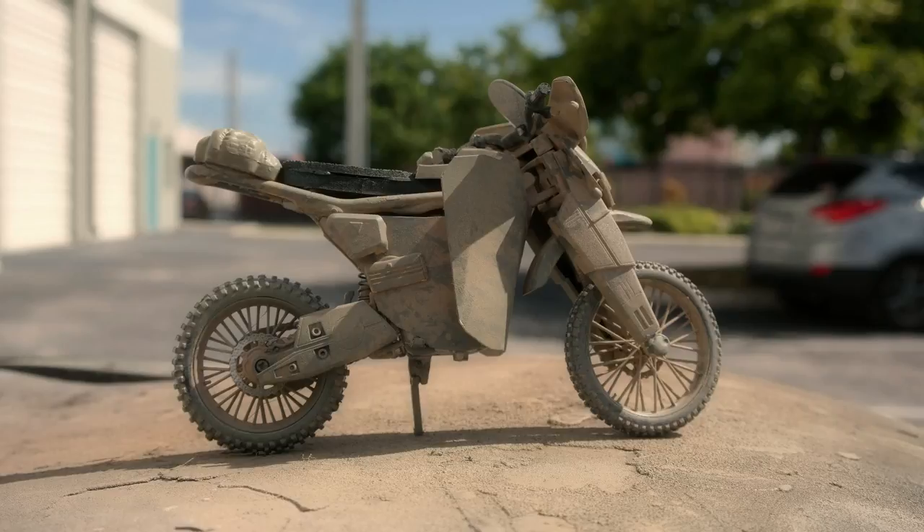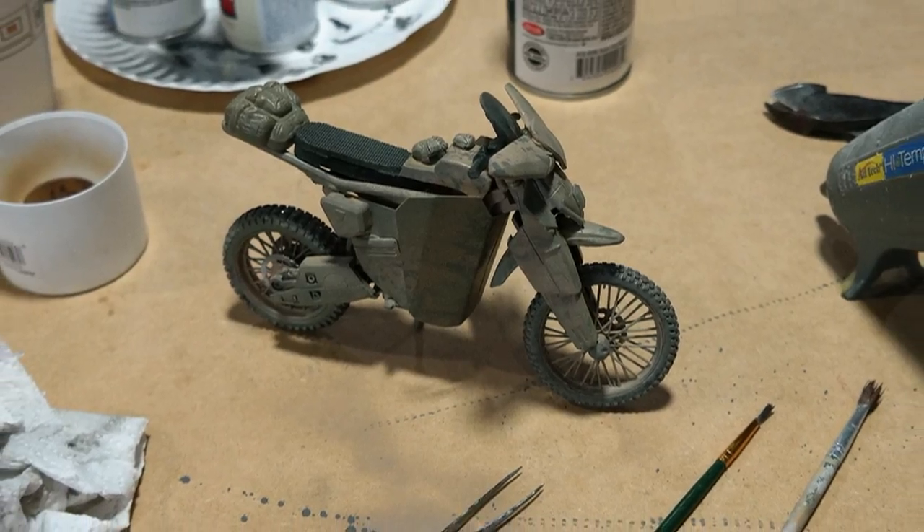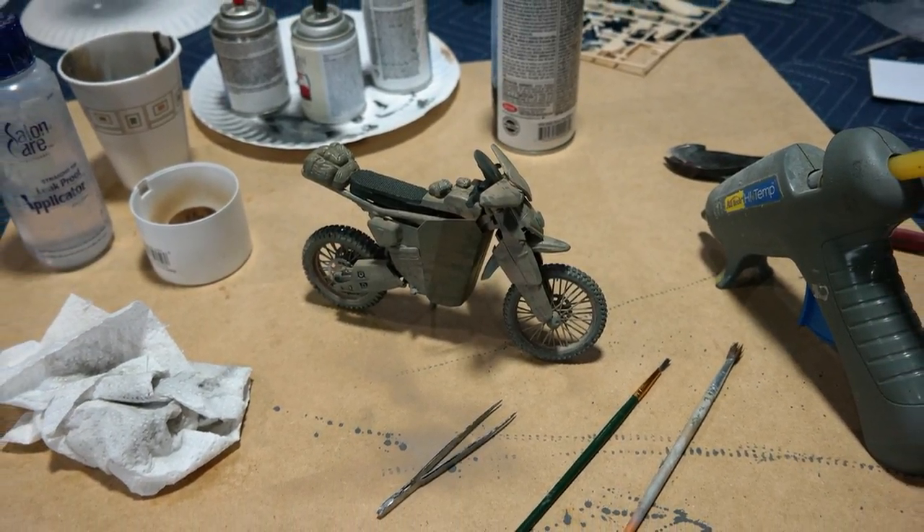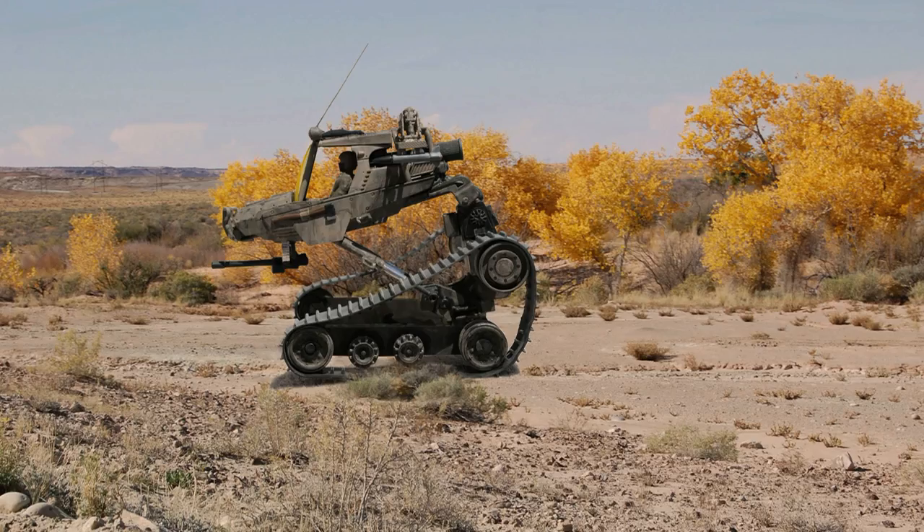This thing would be relatively easy to make life-size when you really think about it, because it would be battery-operated in the future — it would be all made of composite. There wouldn't be a gas tank and an engine or any of that.